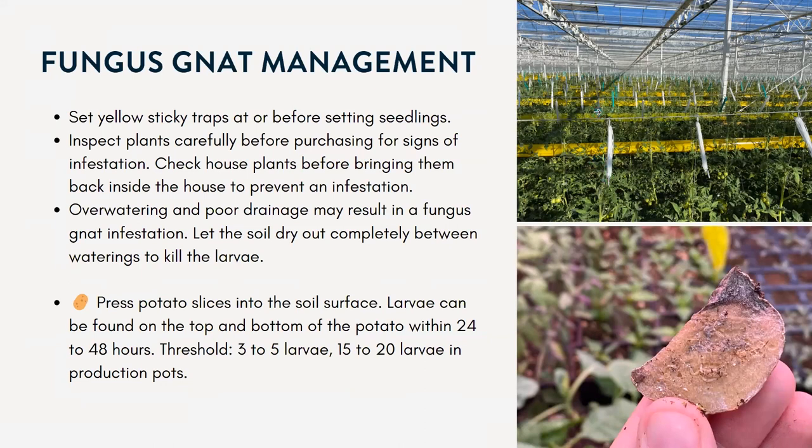One technique that I've tried and found effective is the potato method. You put a slice of potato on the soil surface, and the larvae — usually found in the top few inches of the soil — will go up and start eating the potato. Within 24 to 48 hours you might find a bunch of larvae. The threshold is about three to five larvae for smaller plants and 15 to 20 for bigger production pots.